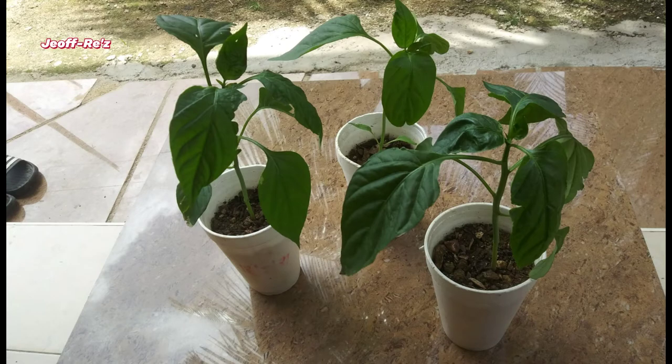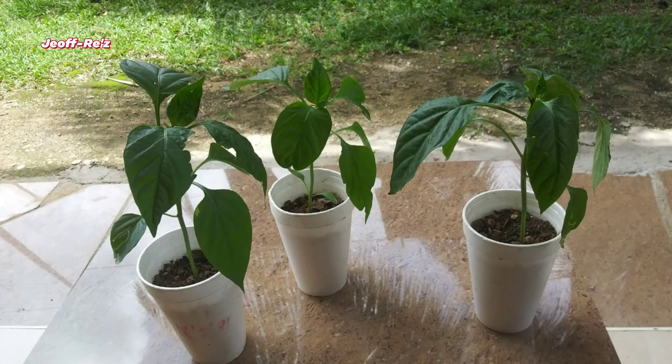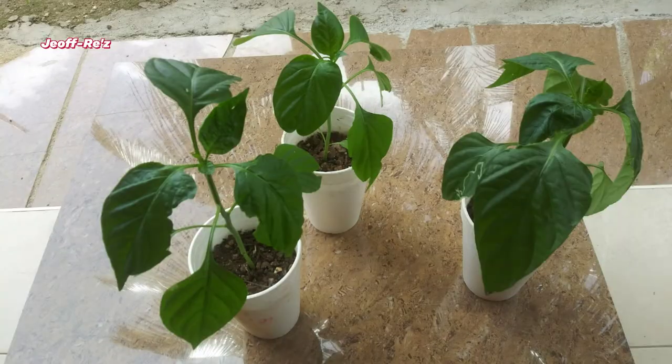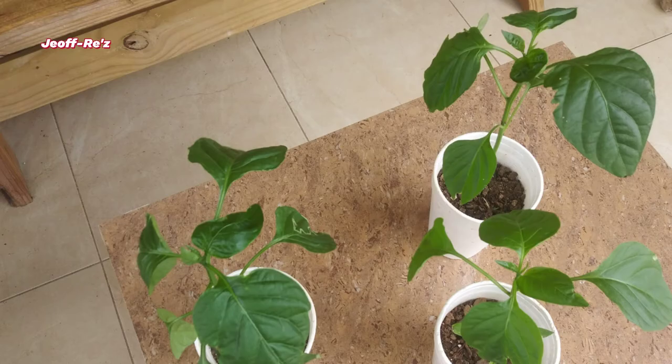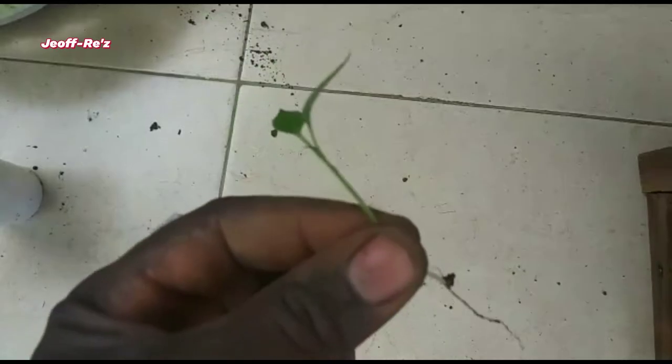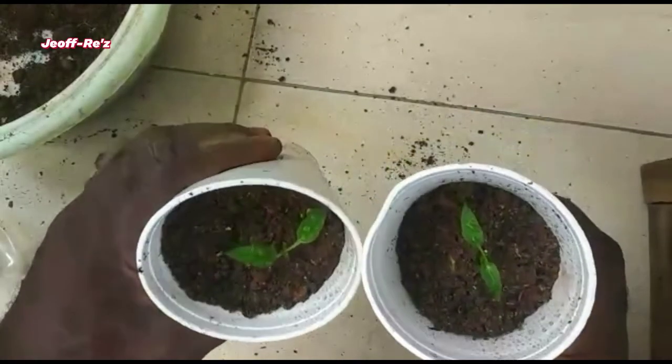Welcome, or welcome back to my channel. This is actually the first update I'm giving on the yellow capsicum bell pepper that I had planted over a month ago. This update has been long overdue, so I'll just go straight into it and show you a little excerpt of what they look like.